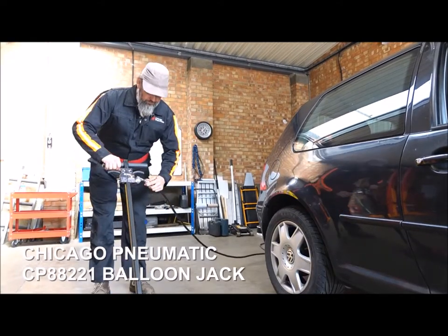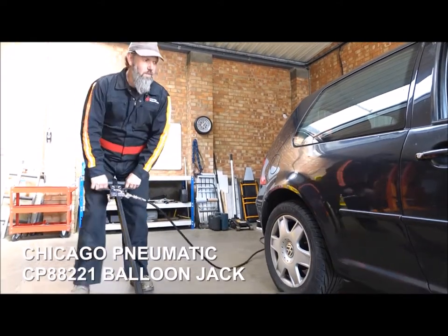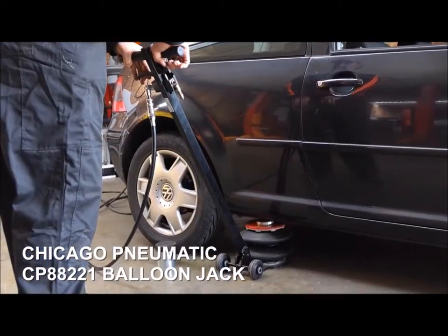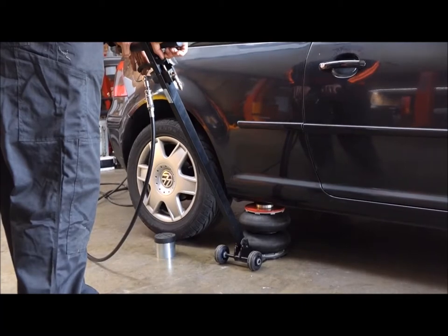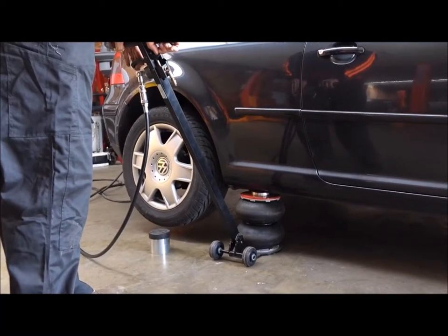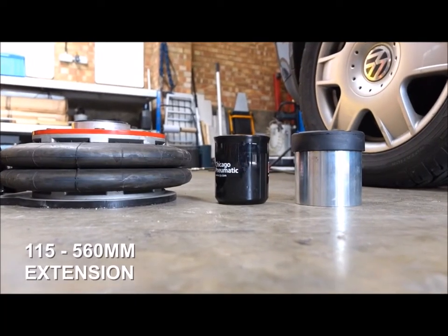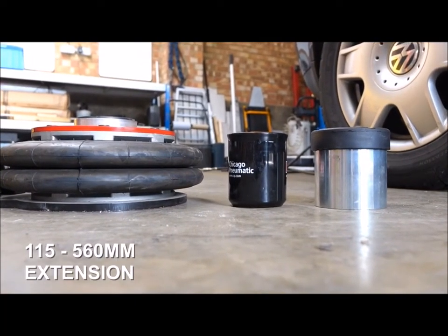Here we have the CP88221 two-ton air balloon jack. As you can see, quite a different animal from the conventional jack with several advantages. The speed of lift is extremely quick, as you can see. Low profile — 115mm — so it will go under most vehicles, even if they are lowered.